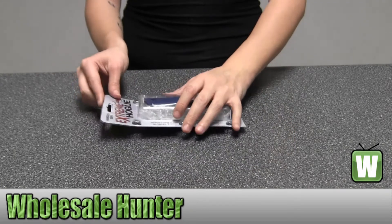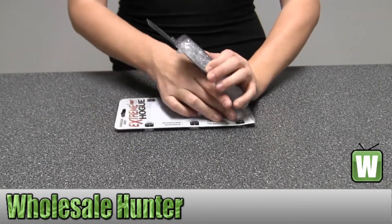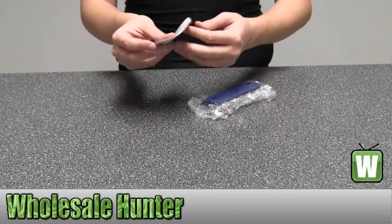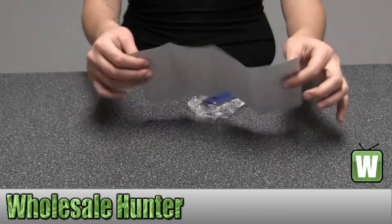I'm going to take it out for you so you can get a good look. You have your installation instructions. There's nothing here on the back.